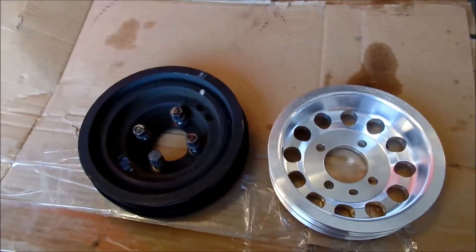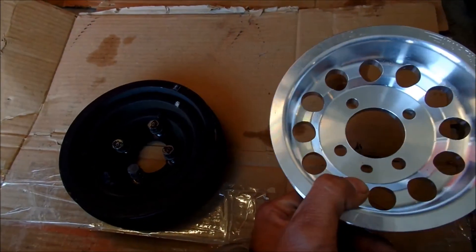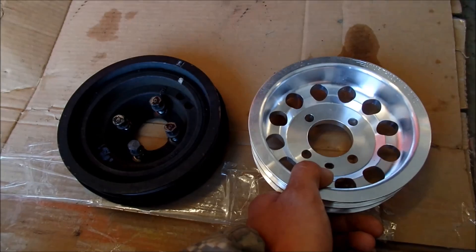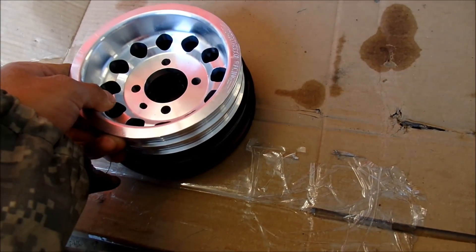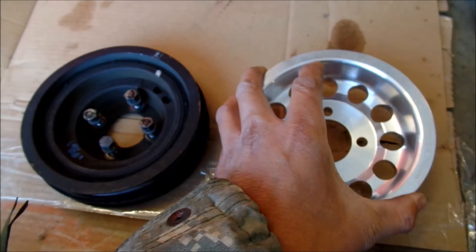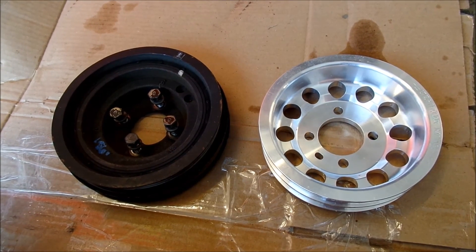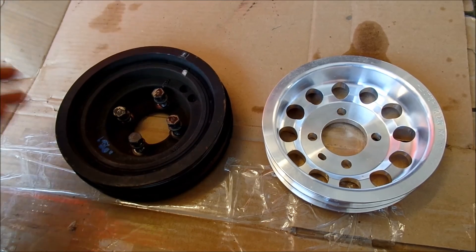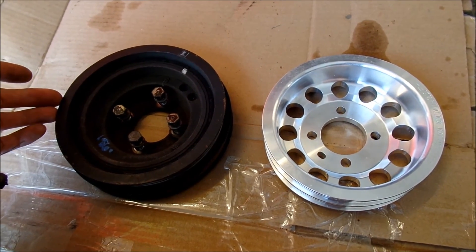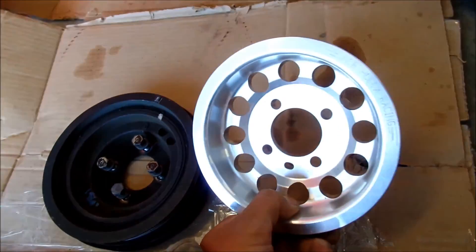So that's how underdrive pulleys work. I didn't intend for this to turn into a little tutorial, but that's my reasoning for going with the Unorthodox Racing pulley - it's a maintenance issue. Honestly I didn't want to underdrive it; I like my components to run like they're supposed to from the factory. This one's going to make things run a little less strong at idle, but once you're driving it'll be fine - your car will charge fine, steer fine. It's just at low RPMs those components aren't driving as strong. My AC still works good in that car too.